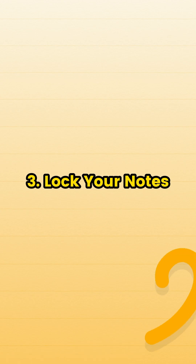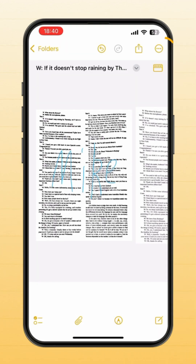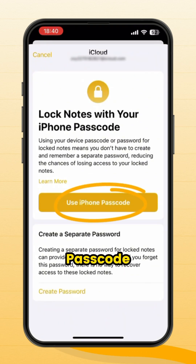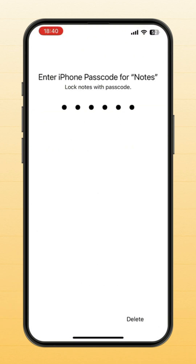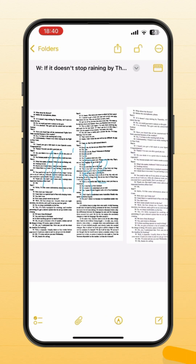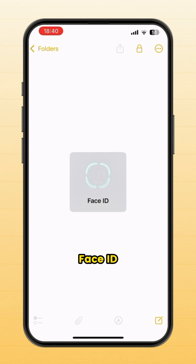To lock your notes, open a note, tap the three dots in the top right corner, and hit Lock. Enter your iPhone passcode. You can also enable Face ID. Click OK — now it's protected by Face ID.